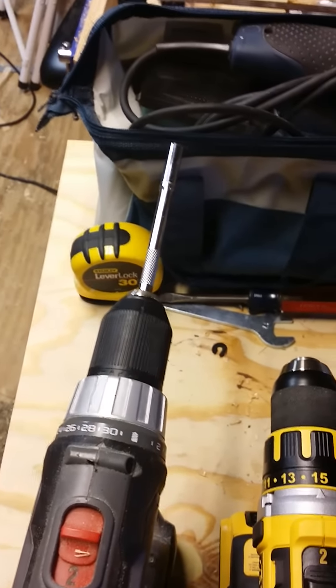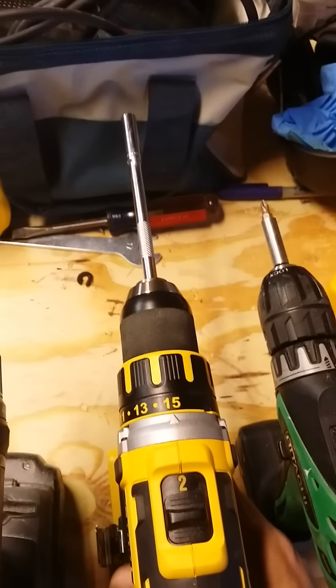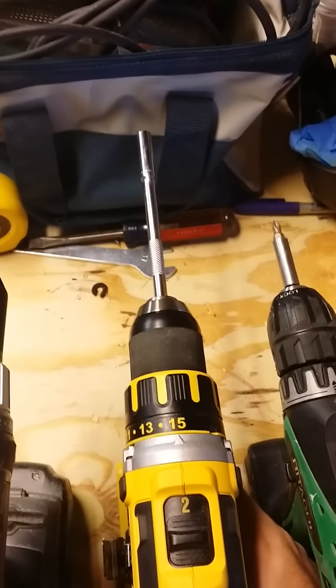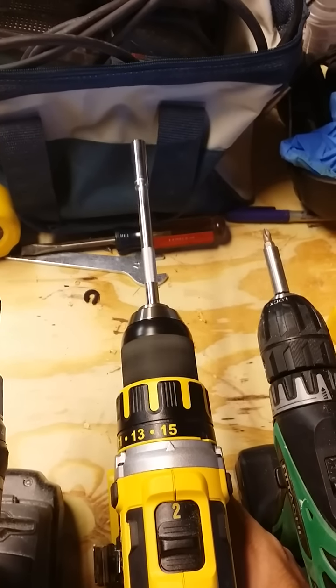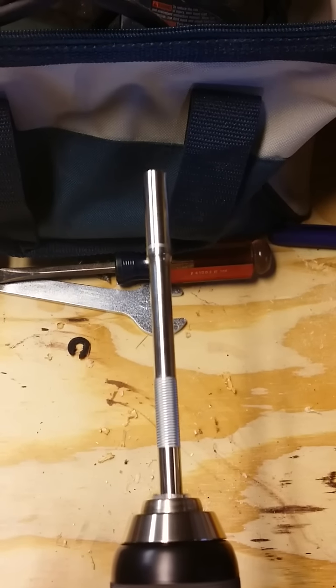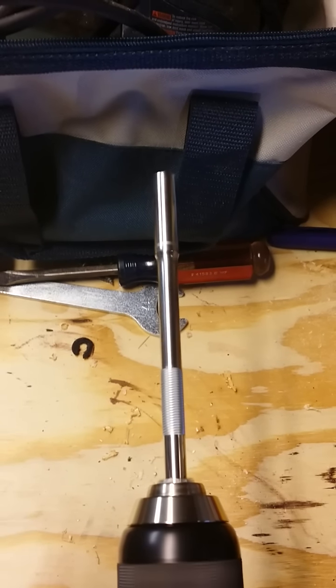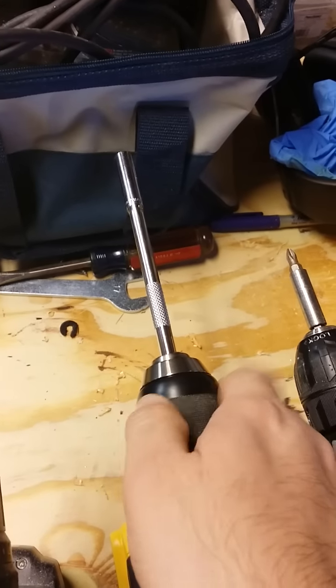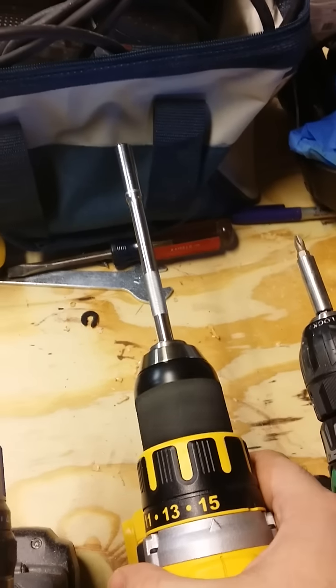Now here is the brushless DeWalt, the most expensive one I have right here out of the four. Check this out — look at that wobble. And that's torqued down on all of them. The bits and everything are torqued in there. It's not loose or anything.